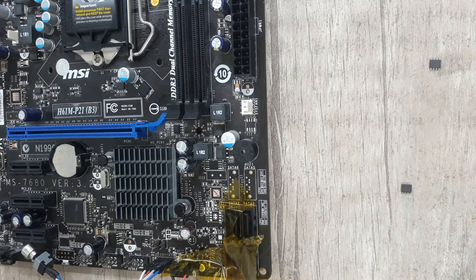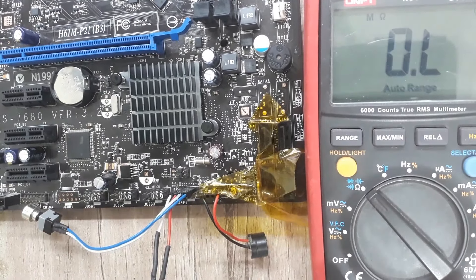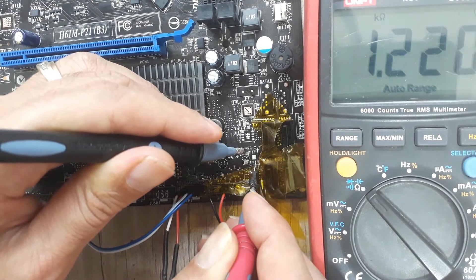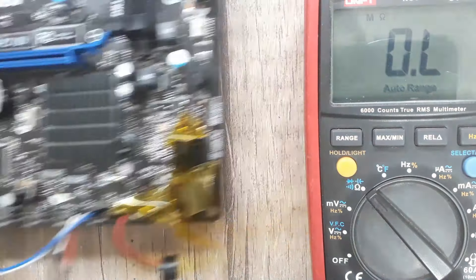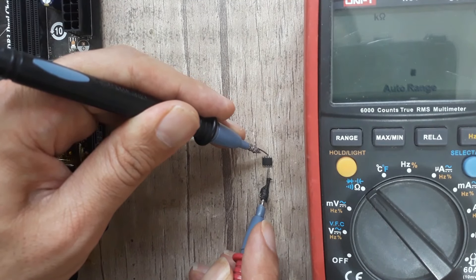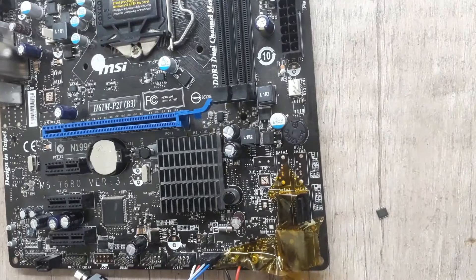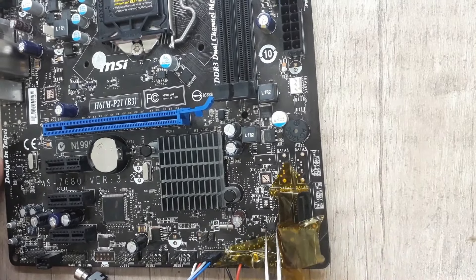I remove the regulator IC and put it aside. I perform ohm check on input to output — it was shorted before, but now there is no short circuit on the motherboard. I also check the removed regulator IC: ohm check on pin 3 to pin 6 (input and output pins) confirms that the regulator IC is shorted internally — the MOSFET inside is most probably burned. Pay attention to the direction of the replacement IC — place pin 1 of the IC on the marked place on the motherboard.